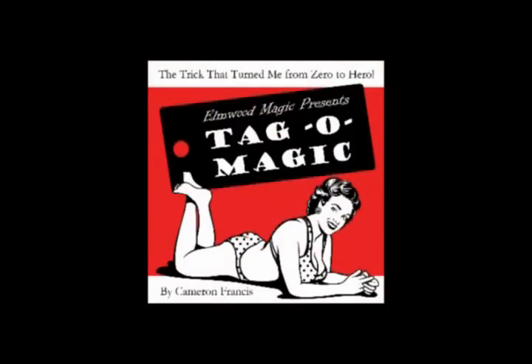It's guaranteed fun for all! You'll never be unprepared for magic again! Tag-a-Magic transforms you from zero to hero! Thanks, Tag-a-Magic!